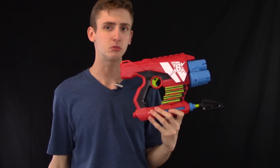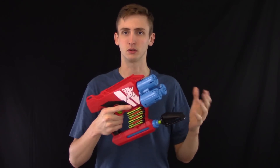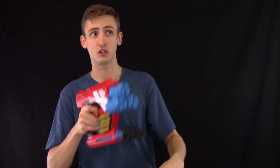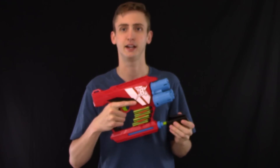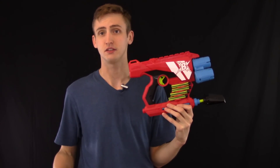Would I recommend it? Absolutely — probably not as a primary since it only holds 12 darts and gives you three effective shots, so you'd be reloading most of the round. But throw a sling on it as a backup: if someone gets close to you, four darts is almost a guaranteed tag. Definitely a positive opinion — if a shotgun like this fits your play style, I definitely recommend it.